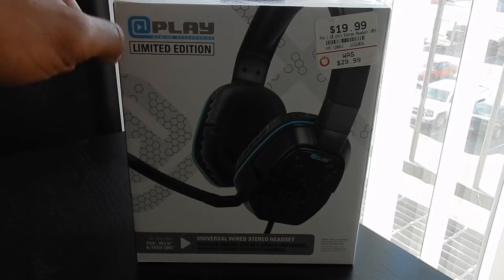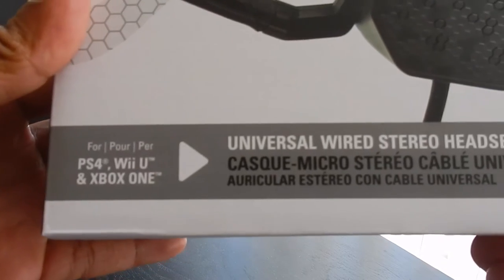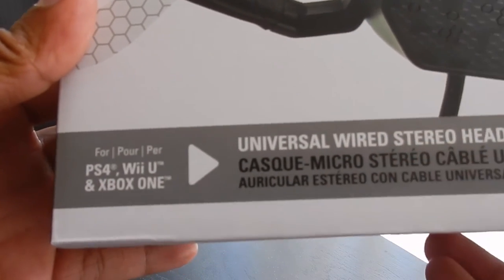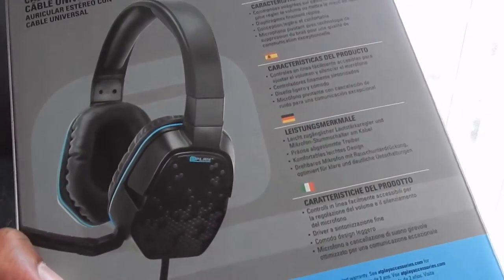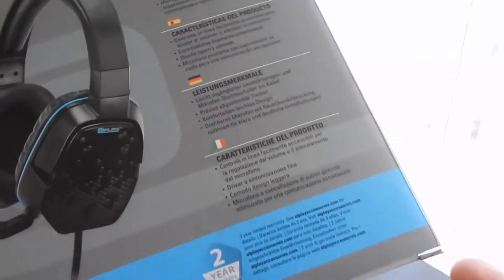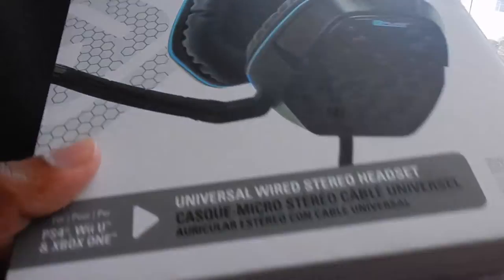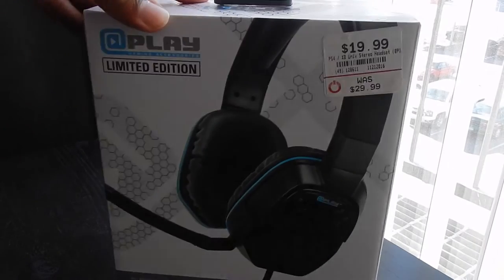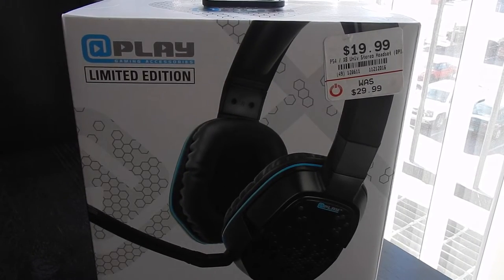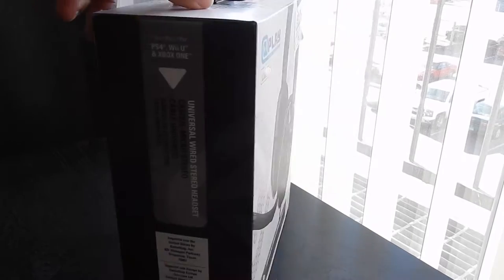At GameStop, the lady told me these were pronounced 'uPlay' — I don't see a U here, but I guess. On the box it says it's for PS4, Wii U, and Xbox One — it's a universal wired stereo headset. It's really a generic option if you just want over-the-ear headphones and want to step up from in-ear earbuds. Like I said in my Turtle Beach videos, if you're coming from Apple headphones or the default PS4 wired headset, these would be good for you without spending too much.